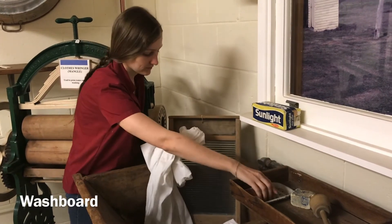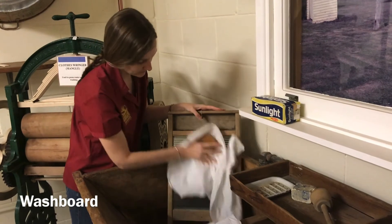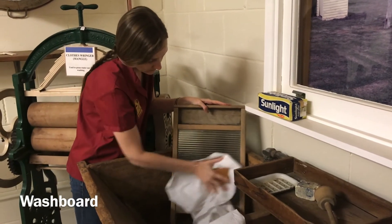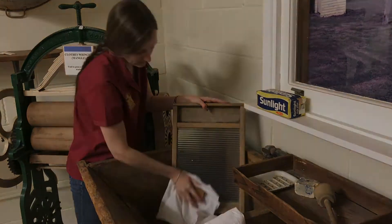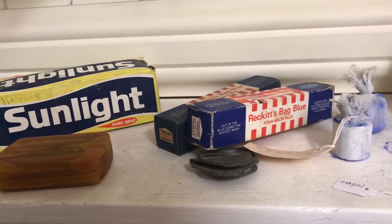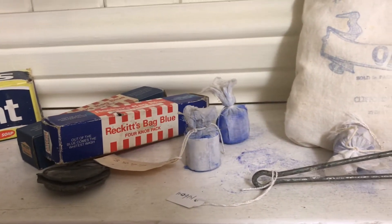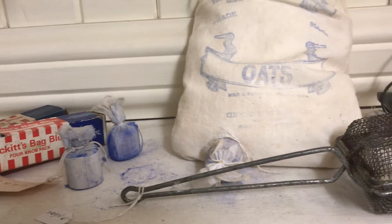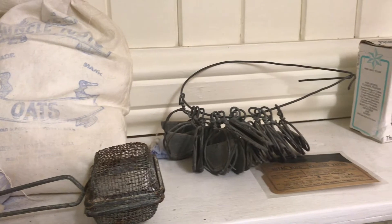Washboards were generally made from metal, glass, or wood. Rubbing wet, soapy clothes against the ridges of the washboard helped remove more of the dirt. From the 1800s, it was common to use bars of soap. Flakes of soap were grated into the washing water or into a soap saver and moved around to make a lather or foam.